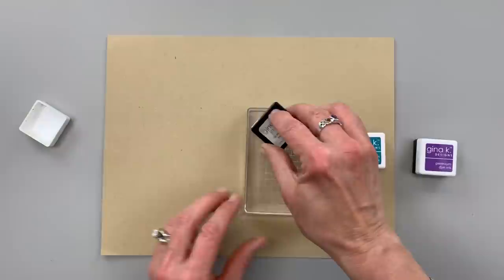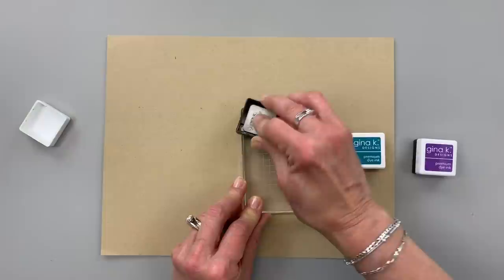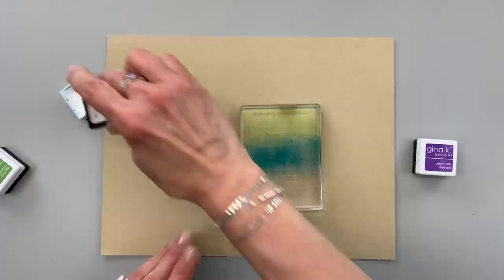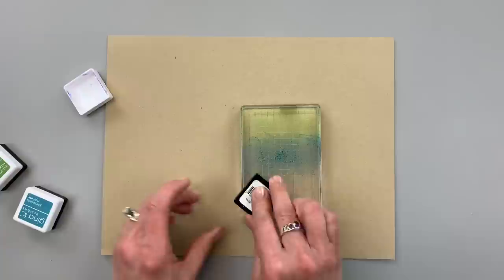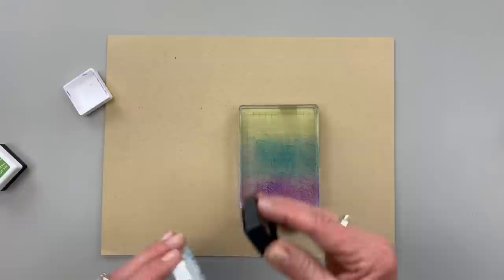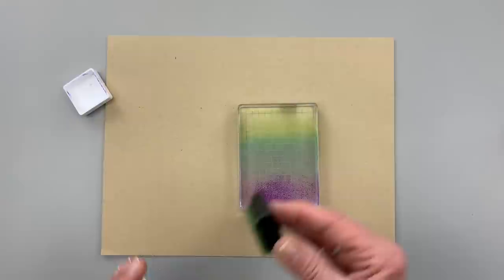I'm going to start with some grass green ink and I'm going to smoosh it on to this acrylic block. Now this acrylic block is in our collection — it's a great block for this technique, but you can use any rectangular or square block. The first color I used was grass green, then I moved to some tranquil teal, and now I'm going to finish it off with a little bit of wild lilac. I'm going to go back and add a little more tranquil teal just over the line there and a little more grass green over the line between those two colors as well.